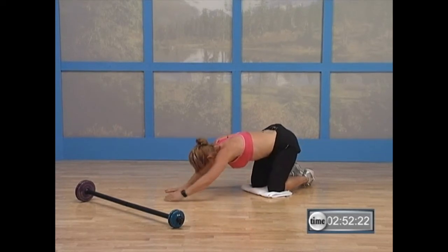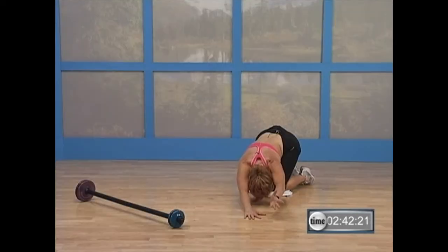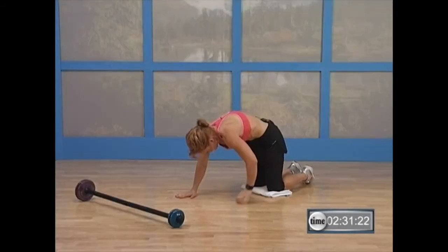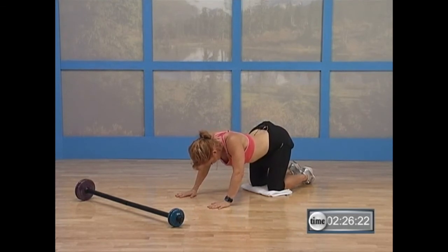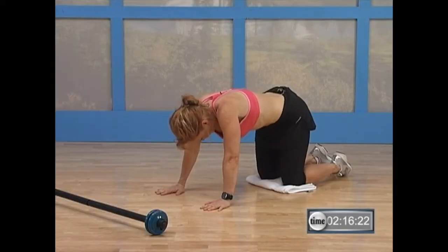Bring it back down. Now walk your hands to the other side — press back. Hold that stretch to this side. Roll your hand over, reach, roll, and lift. Not very high. Stay there. And exhale back down. Good. Bring your hands back to the center. You're going to round it up. Bring your hands out a little and bring it down. Good. Now bring it up — round it up, arch it down. Good. Round it up, arch it. Two more — round, arch. One more time.